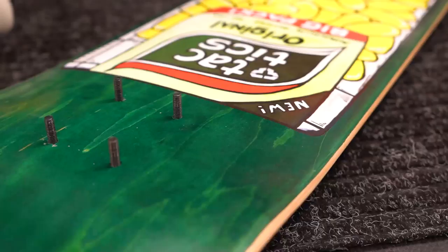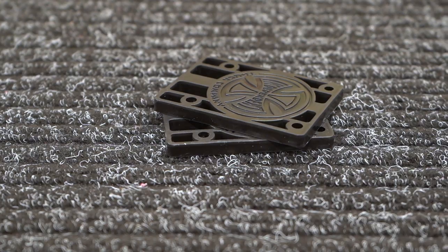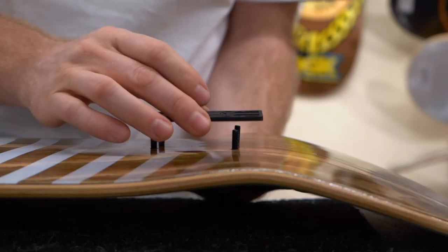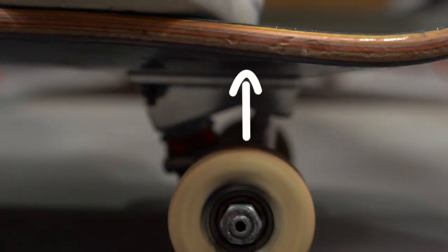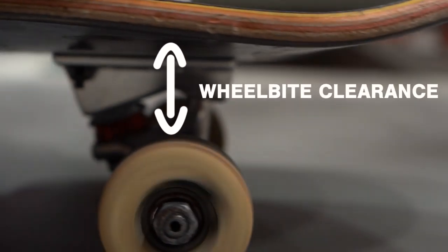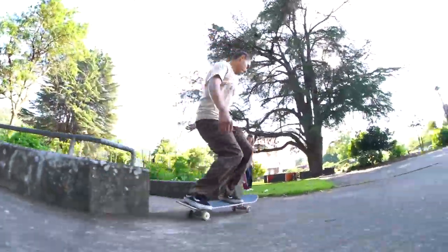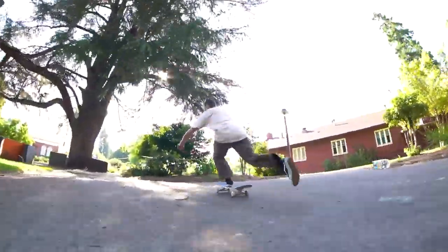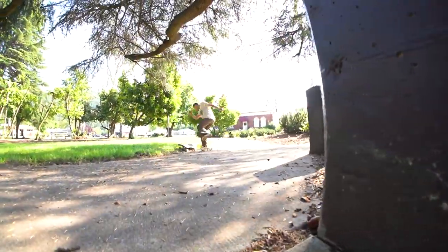Risers are your best option for avoiding wheel bite. Risers are durable plastic pads that are inserted between the deck and the base plate of your truck to increase the distance between the top of your wheel and the bottom of your deck. They're a good idea to have on your board if you skate super loose trucks or skate wheels that are bigger than 55 millimeters, and it's unforgiving with soft wheels because they don't slide even a little on the underside of your deck.